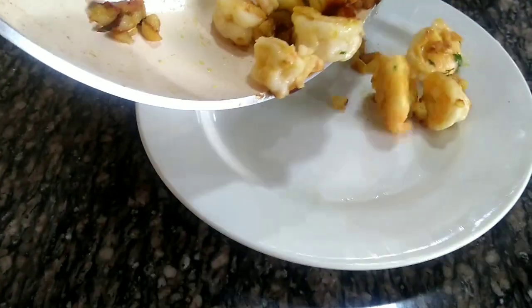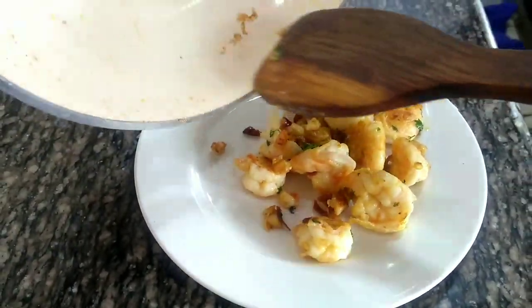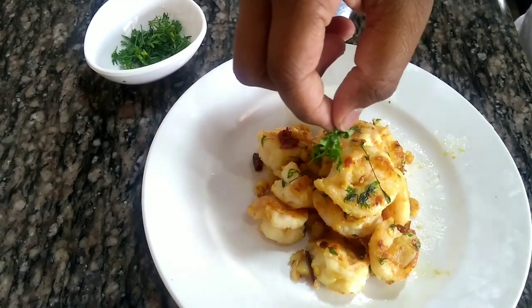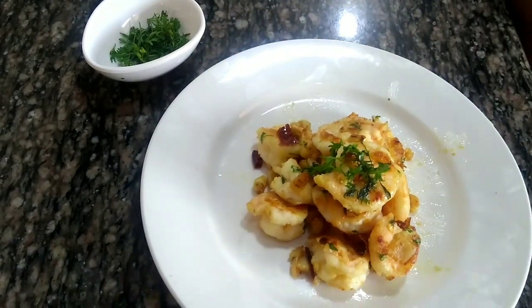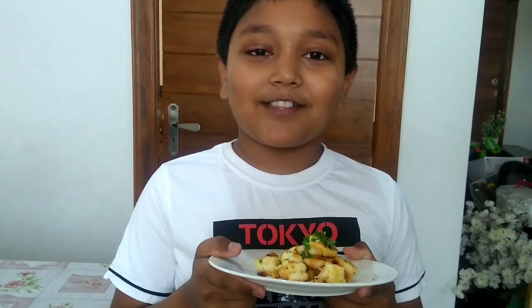Now we are going to serve the chili garlic prawns. Please like, share, and subscribe.